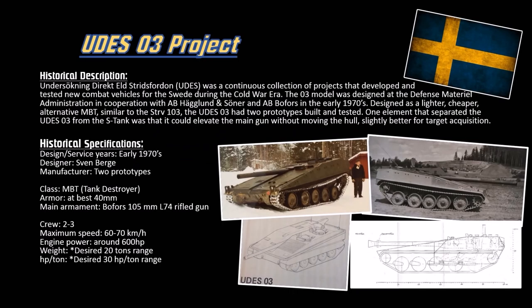What is the UDES-03? It stands for Undersokning Direkt-L-Strittverden - my Swedish is terrible, I know - but that basically translates into a study of direct-fire combat vehicles. This is their prototype project name, like the Americans' X-Project with the XM1 (the M1 Abrams prototype), the XM2-3 (the Bradley prototype), and the XM8, which is the Thunderbolt prototype. That's their prototype project designation.